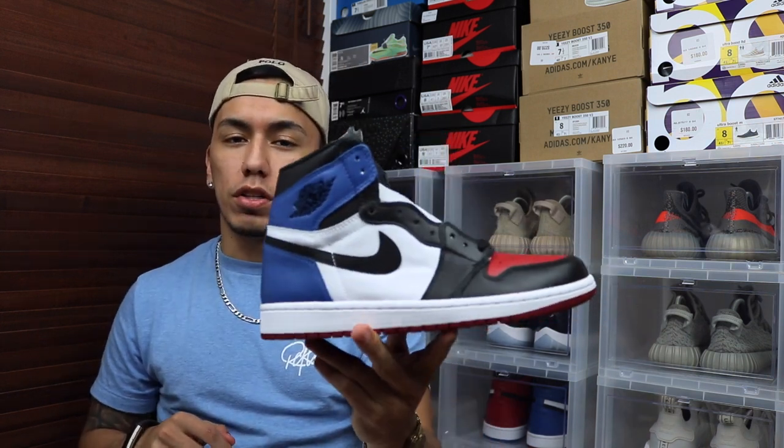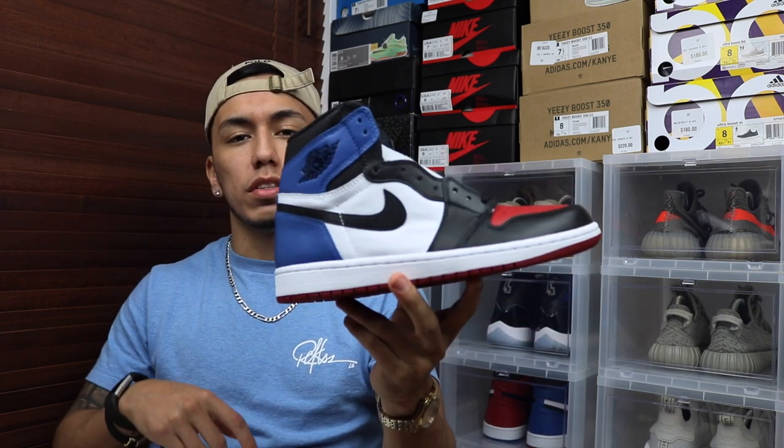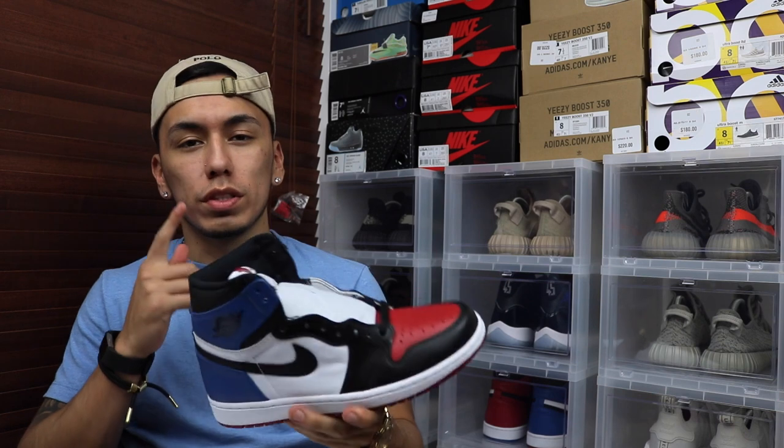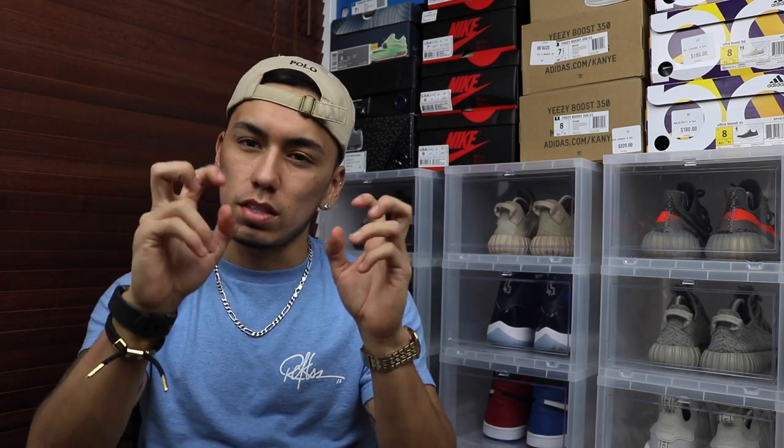What's good sneaker fam, welcome back to our sneakers. Before I start, I want to say I'm doing the Jordan 1 raffle on the Jordan 1 Top 3. Every raffle entry is a dollar, and if you're looking to join, I'll leave a link in the description. There are only 45 entries left so make sure you get them before they're all gone.